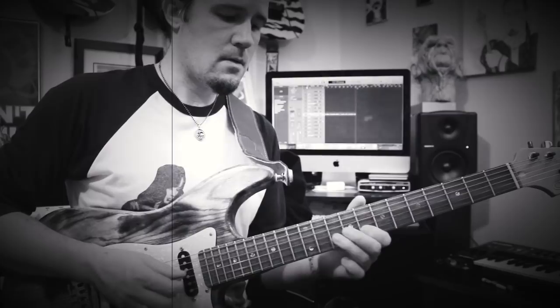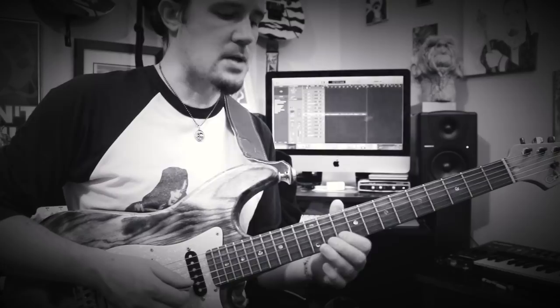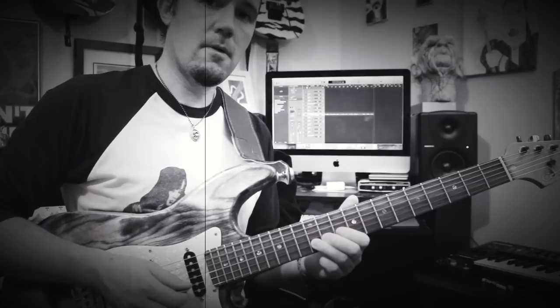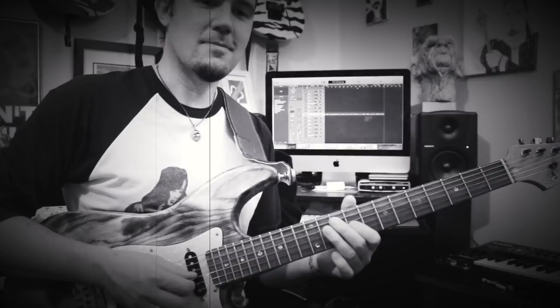That phrase is kind of tricky because it's got all those hammer-ons in it, so be sure to follow the tab really closely there. Next, we'll get to the second phrase, which is kind of similar — we have the same phrase as before but a different ending. What I'm doing is playing the 8 on the B, then the 10, then the 10 sliding to 12. Then play the 9 on the D three times, then the 11, then the 11, then play the 8 G and the 9 on the G.